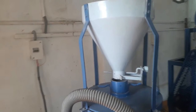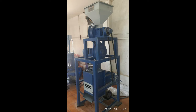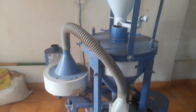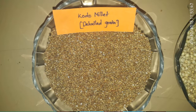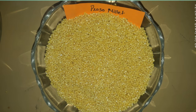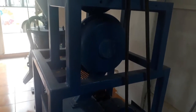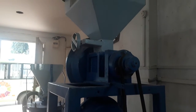There are two types of millet de-huller. The single centrifugal de-huller is most suitable for de-hulling small millets like kodo, proso, and barnyard millets. The double centrifugal de-huller has two chambers for removing the skin of millets like little millet and foxtail millet.